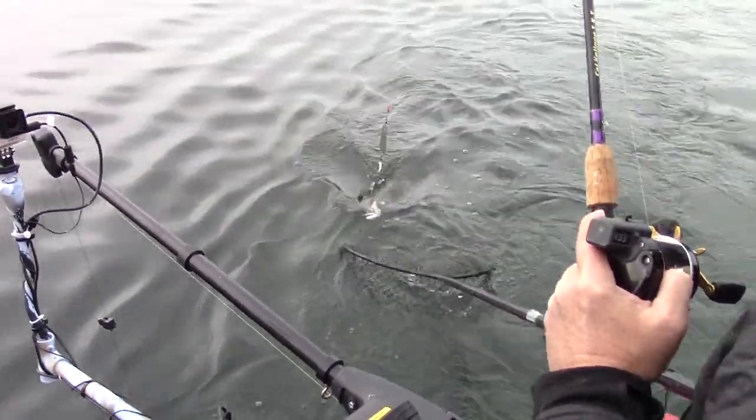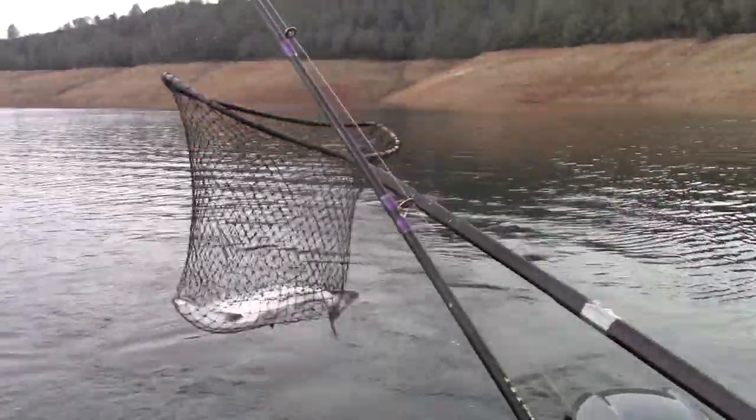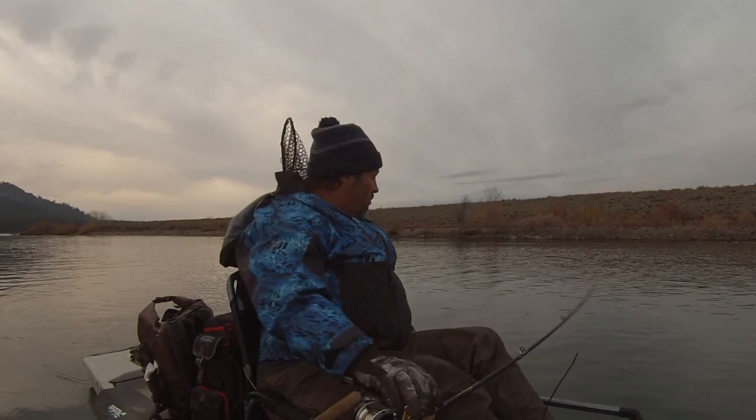Yeah, there we go, nice! Oh, there we go — there's a fish!